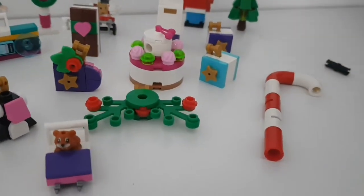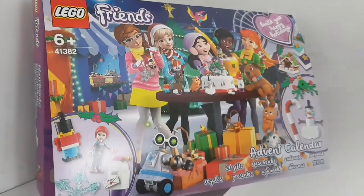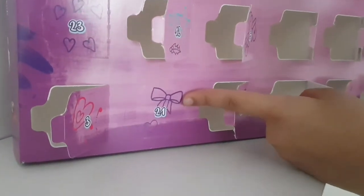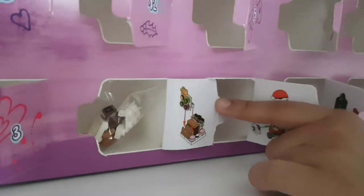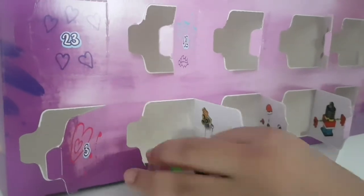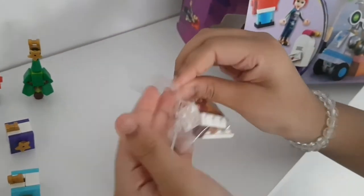It's day 21! Here's number 21 right at the bottom - it's got a cute bell with a little love heart. We got the gingerbread house - I have been waiting for this one, it's really cute! Let's take a look at the instructions to make sure we get it right.